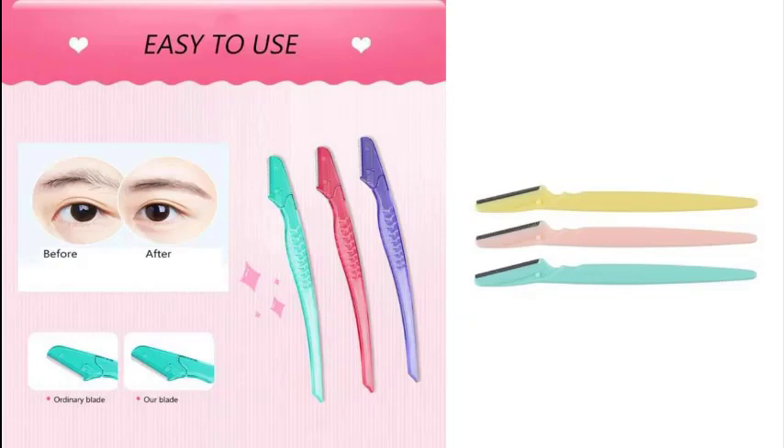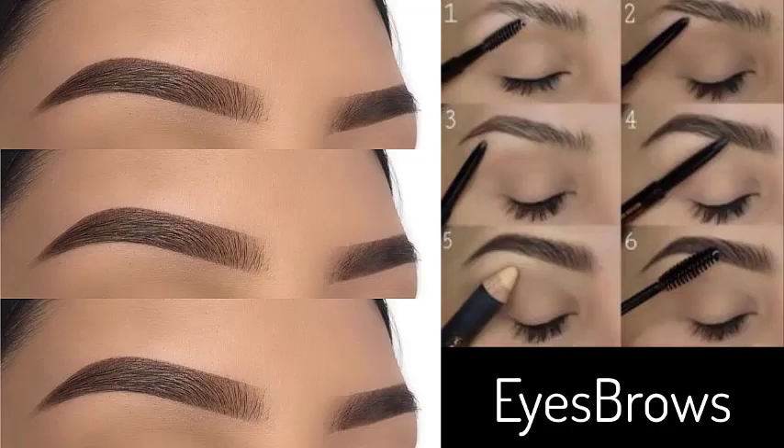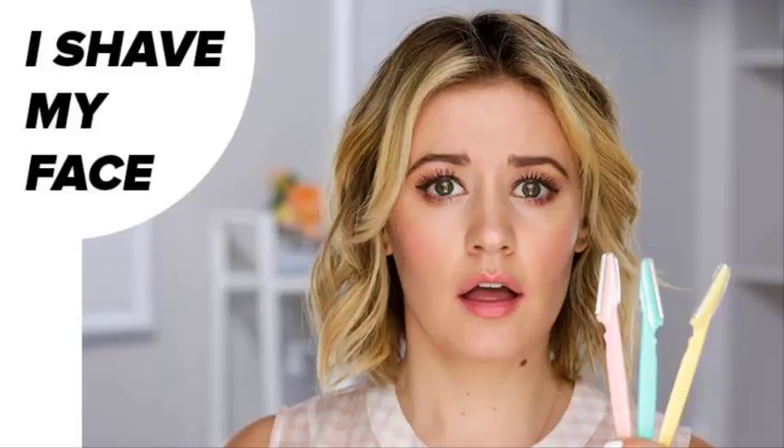The authentic Tinkle has the trademark. Blades made in Korea, handles made in Vietnam. Tinkle Eyebrow Razor removes the fine hairs of the eyebrow, neck and face, as well as unnecessary hairs elsewhere.